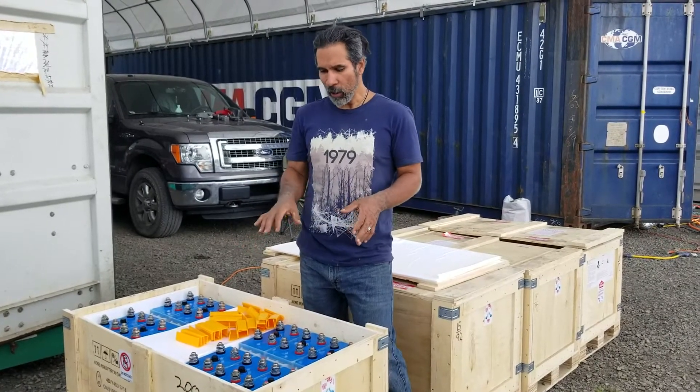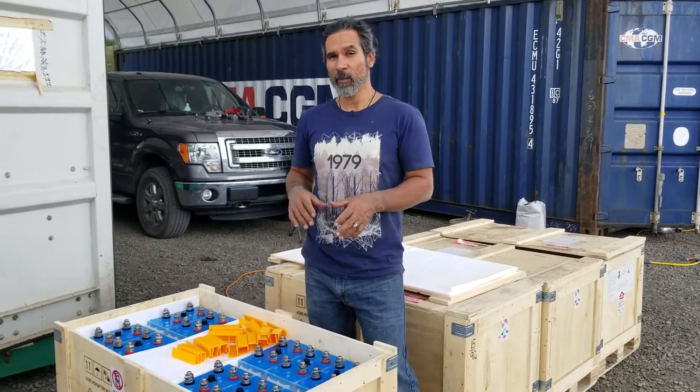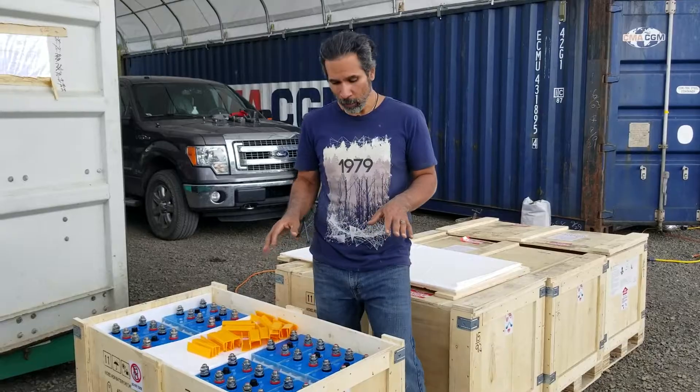Here we have the nickel iron batteries, which come with a 30-year guarantee, and if you maintain them properly they can last you a whole lot longer.